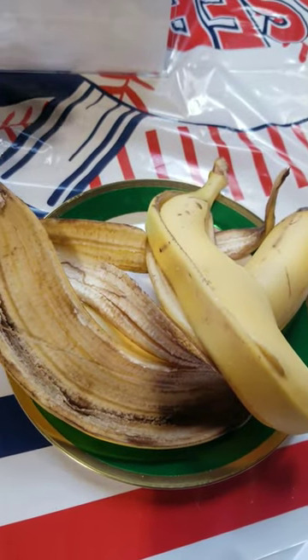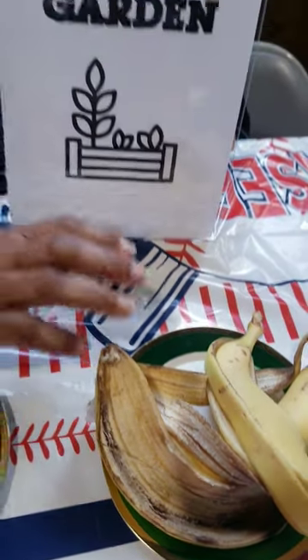And with the banana peels, we cut them up, put them in some hot water, let them sit for about a week and use it to fertilize your plant soil. And you'll be surprised at the bumper crop that you will get using natural things and not spending so much money on artificial fertilizers.